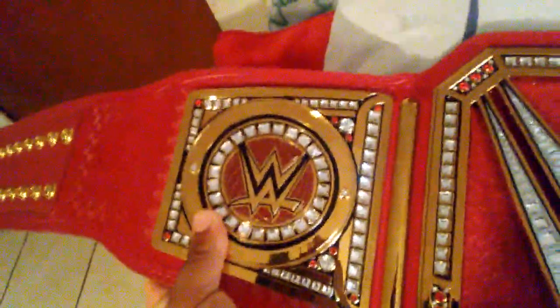On both sides of the side plates, it has the WWE logo. And of course you cannot change it because it's plastic and it has that little gold part. It also has the WWE logo and the gold tip — you always have got to have that gold tip. But this belt is so awesome. I can't believe how amazing it is. It's so different from the WWE title, but this belt is so amazing.